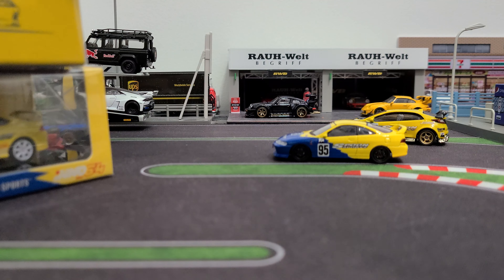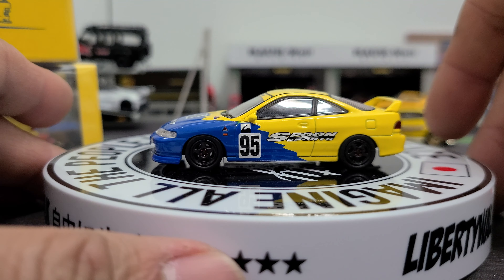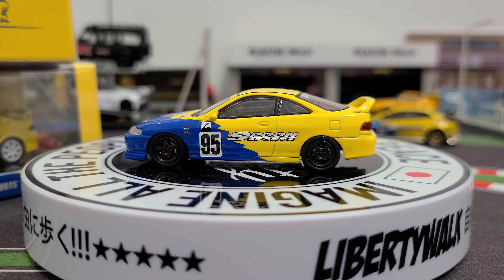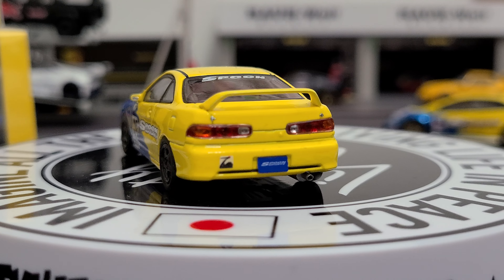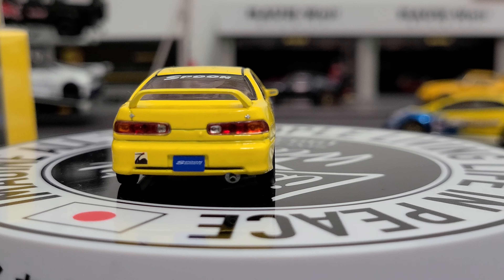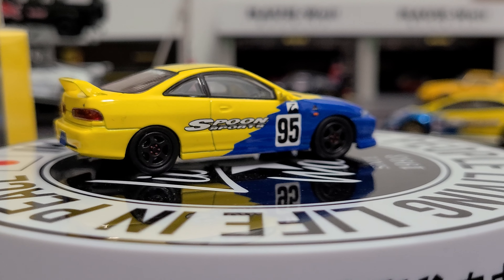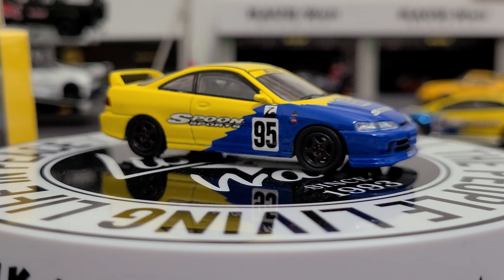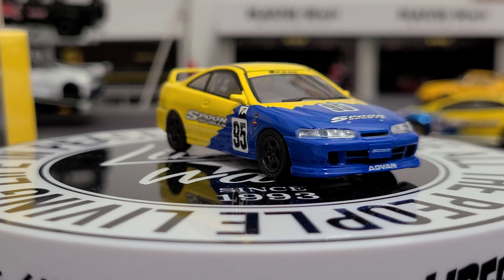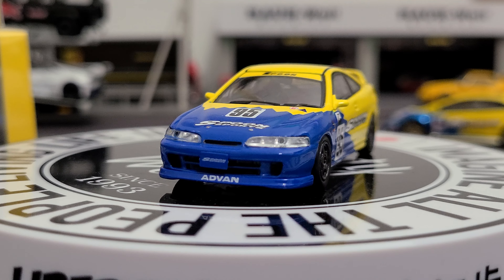But sometimes I actually take them out of the packaging and leave them out like this one, because I like it so much. This is the Integra that I actually like - I actually have this one, but not with the Japanese front end. So the Japanese front end is going to have these headlights that are on there, and the North America one is going to have those four individual headlights. But either way it is cool, this one is beautiful, I love it.